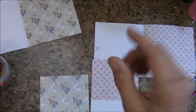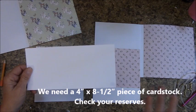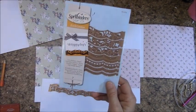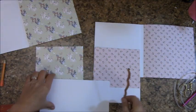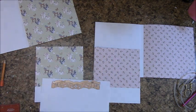Let's create our pocket. Look in your reserves for a four-inch by eight-and-a-half-inch piece. If you can't locate one, you will cut one eight and a half inches by four inches. I'm getting into the Spellbinders A2 Scallop Borders 3 — these are the die plates I am going to use. All I'm going to do is center this, place my plates, and run that through the die cutter.